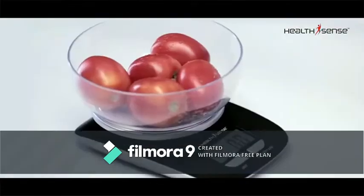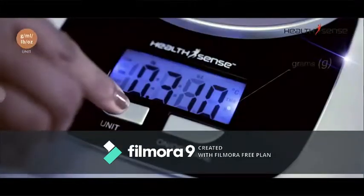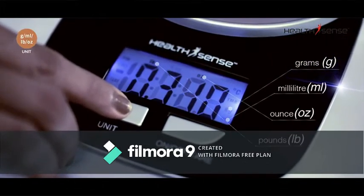With a graduation increment of 1 gram, it can measure ingredients in grams, milliliters, ounces, or pounds.